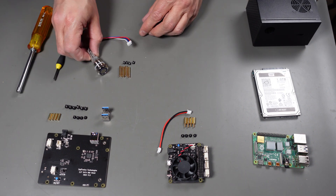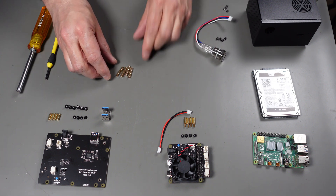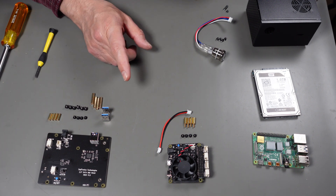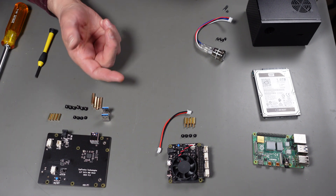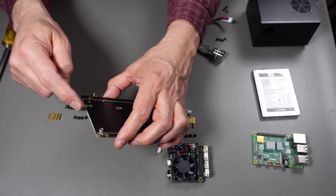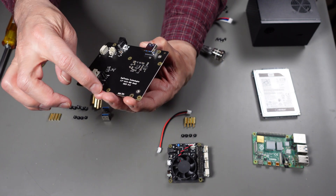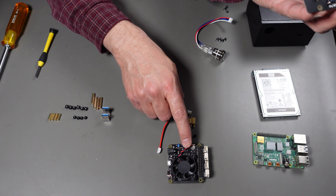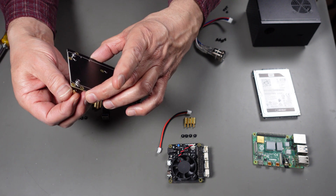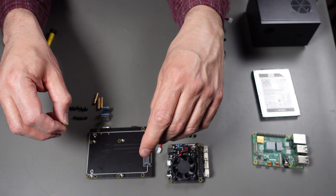I'm going to do this in a very precise order, and it's important because if you don't follow the order in putting this stuff together you're going to wind up having to redo work. This board is going to have a SATA hard drive underneath it, so it's going to need standoffs for that drive to keep it off the bottom of the case. I have to make sure before I lock the hard drive in that all the standoffs are on.